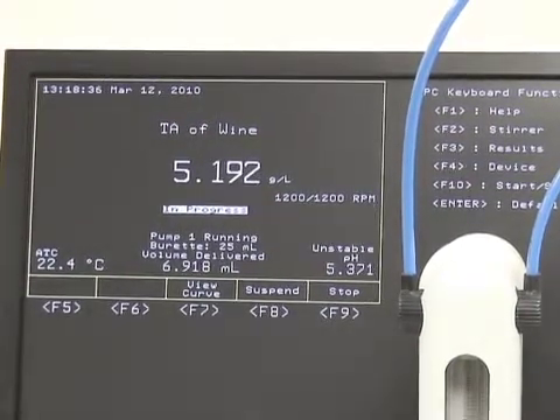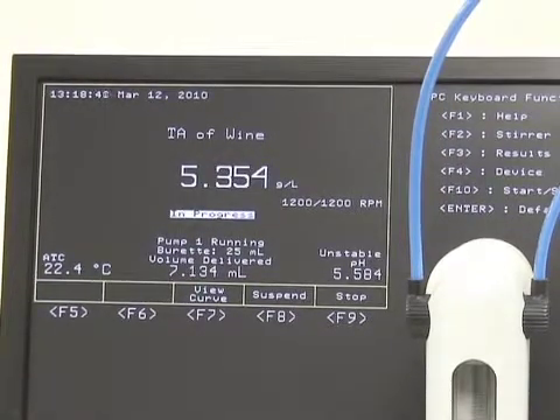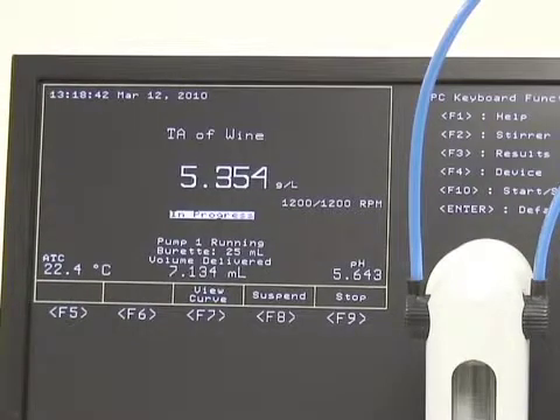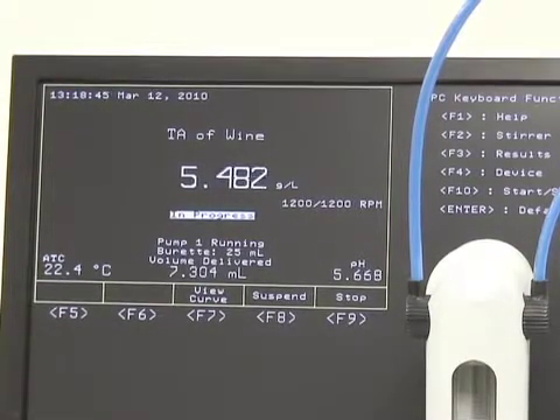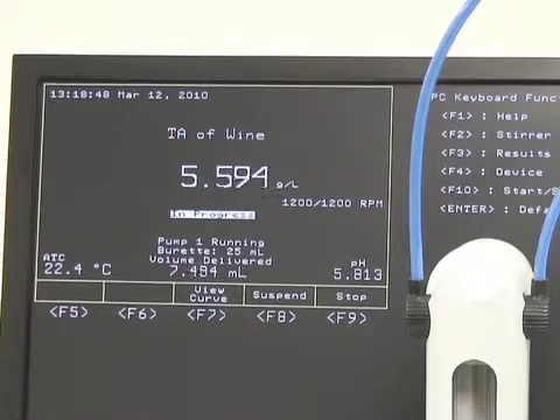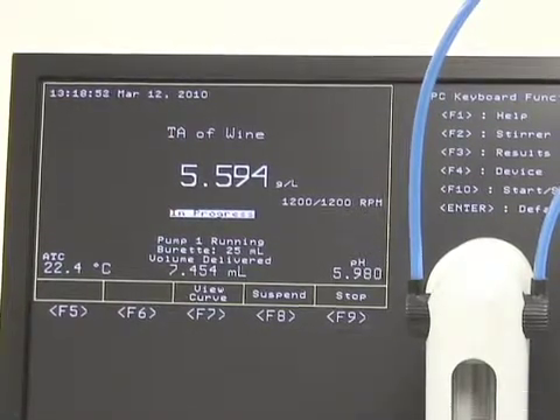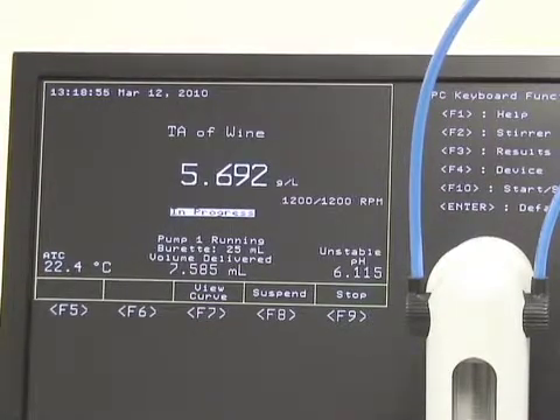As the 901 gets closer to the endpoint, it will start dosing in smaller and smaller doses to hit the endpoint as close as possible. Remember, all the methods on the 901 are programmable. If you have higher or lower acids, you can set your machine up with higher or lower dosing, higher or lower speeds to get the test faster or slow it down for lower total acidity numbers.